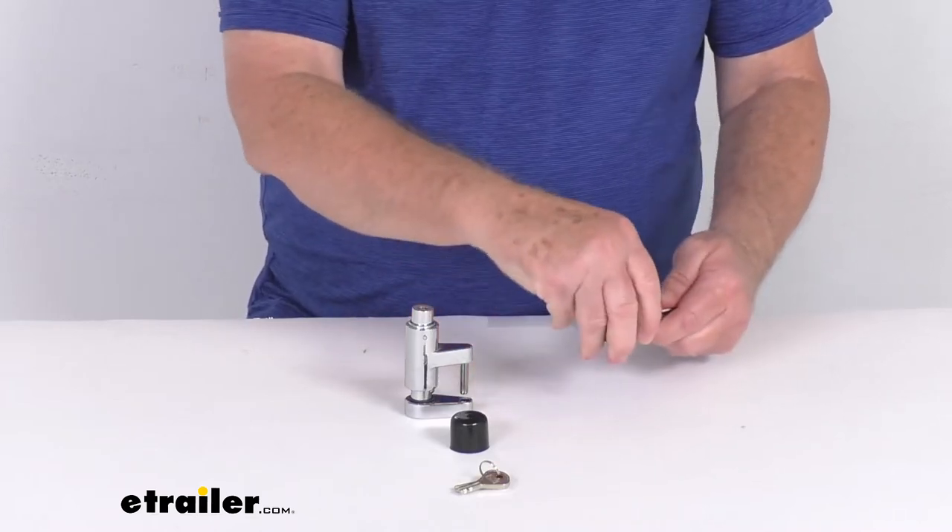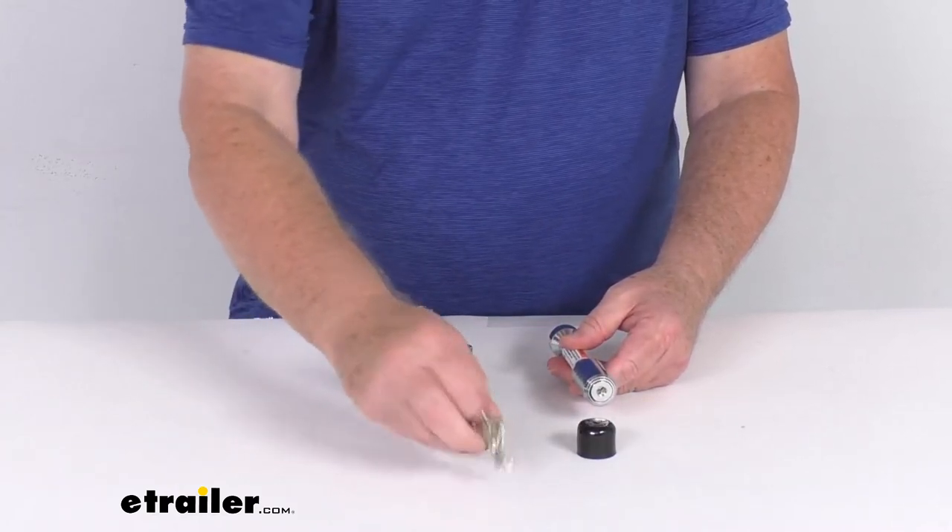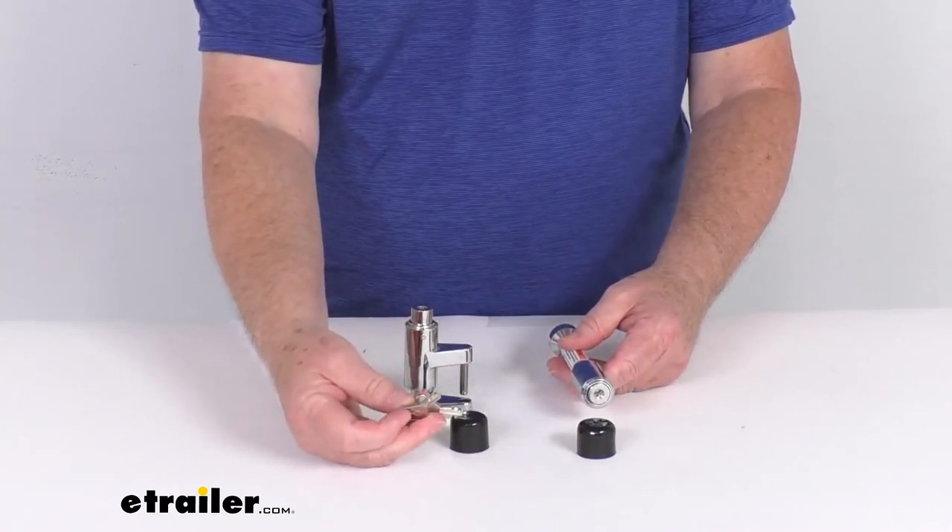You just push those on all the way when you need to, and then you just pop them off to gain access to the lock. As you noticed, it includes two high-security square keys.